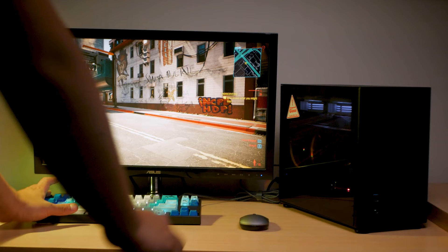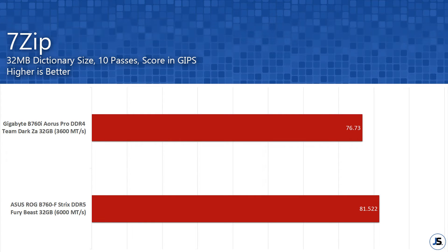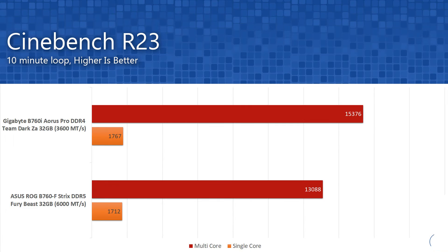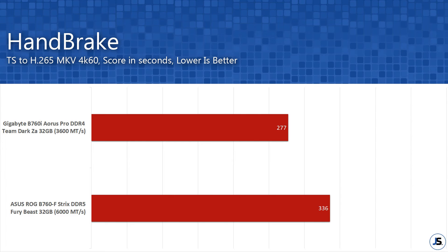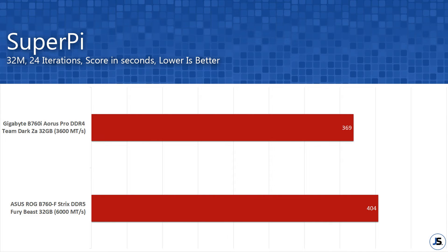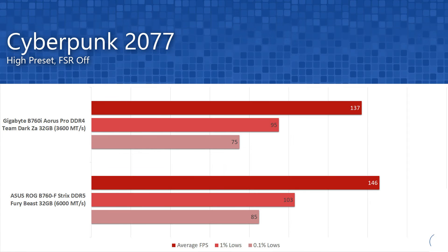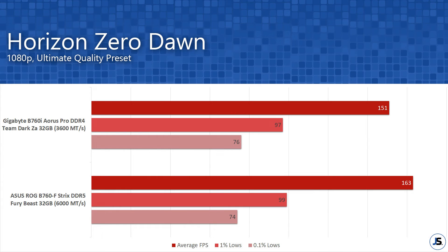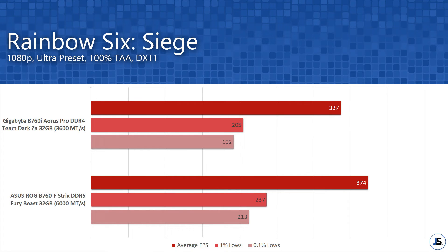I tested this against a DDR5 board from Asus and found a performance difference across multiple tests of around 10-15%, which is actually significant. For some reason, results from Cinebench R23 were the complete opposite, and I tested this a couple of times with unlocked power limits to confirm. Beyond that, there is a sizable trade-off in exchange for cheaper memory kits. Gaming results show the same trend but the difference lowers to around 5-10%, which is not bad if you are mainly building for gaming — though this is not definitive and could differ depending on the application or game.